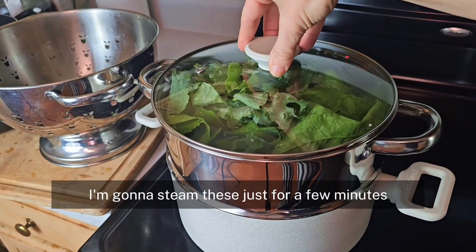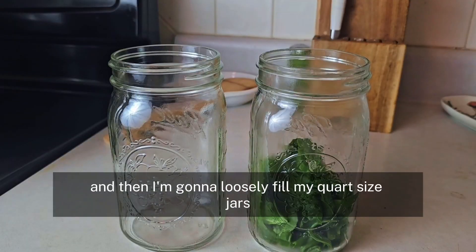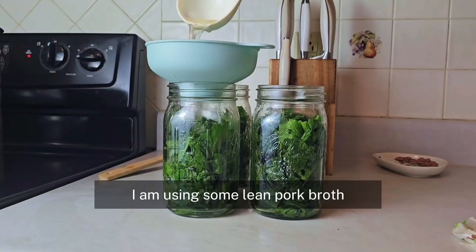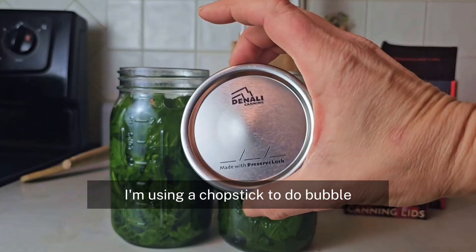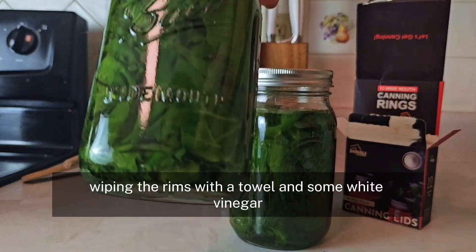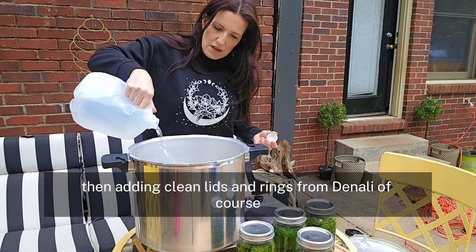Once they're all washed, I'm going to steam these just for a few minutes, just till they're starting to wilt. Then I'm going to loosely fill my quart-sized jars. I am using some lean pork broth, but if you just want to use hot water, make sure you're adding a teaspoon of salt per jar. I'm using a chopstick to de-bubble, wiping the rims with a towel and some white vinegar, then adding clean lids and rings from Denali.